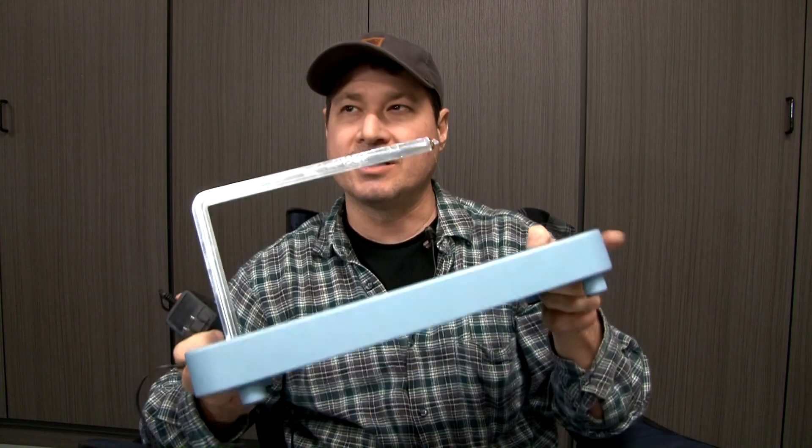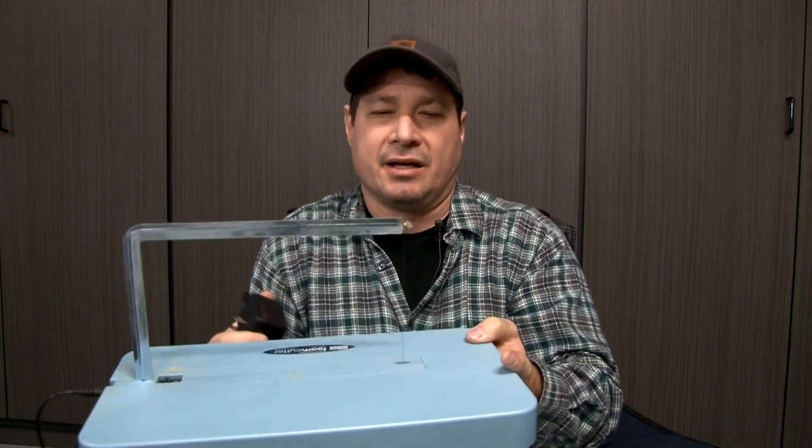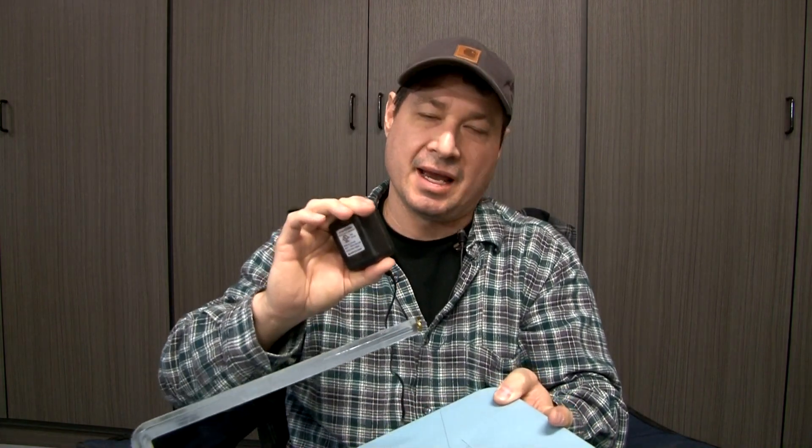The only thing I kind of wish this foam cutter did a little differently is that I wish it had a little spring on here to act as a tensioner, so that as the wire heats up it pulls the slack and makes it taut. Unfortunately, metal expands when it goes from cool to hot, so it does have a little bit of slack, and it would cut a little better with that tension.